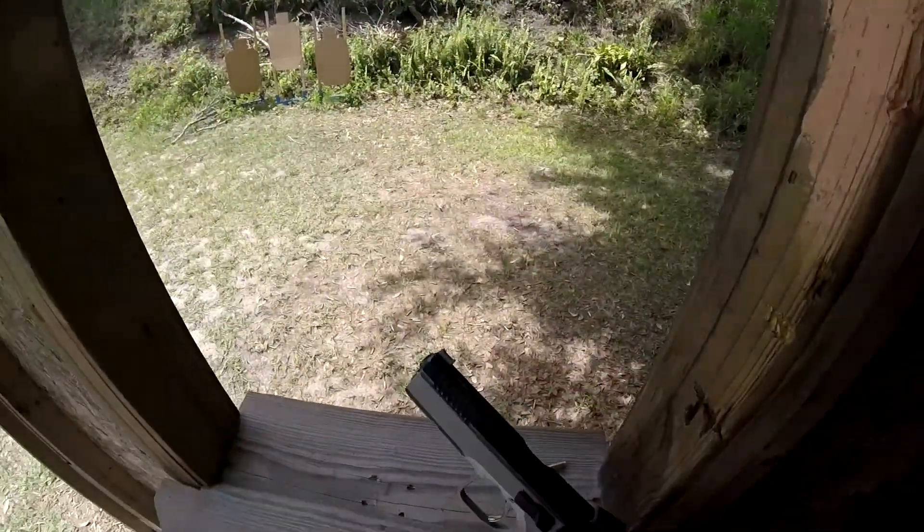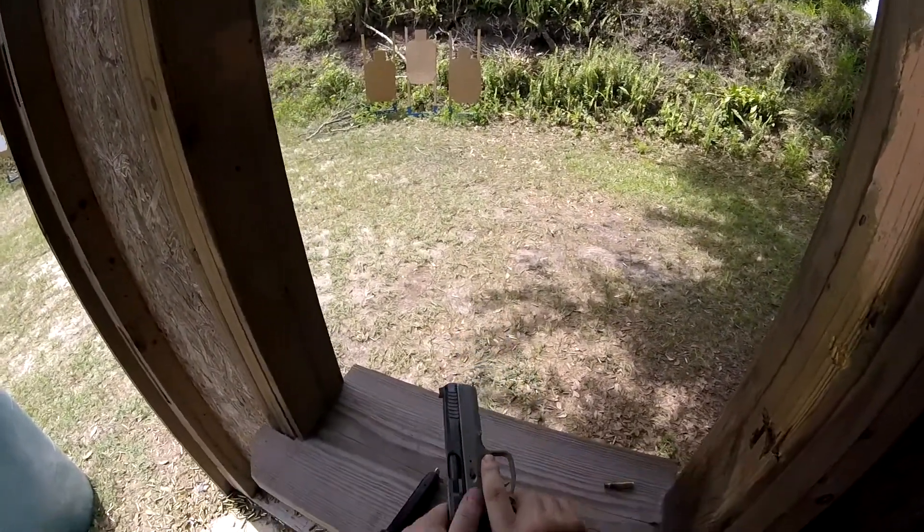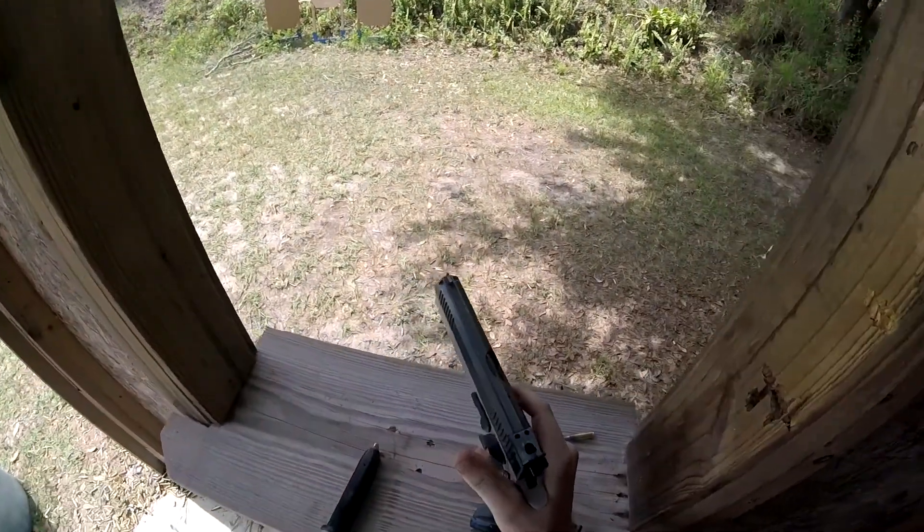All right, we're finished. Unload, show clear. Three, eight, two, three. Clear. Hammer down, holster.